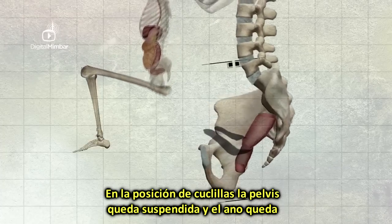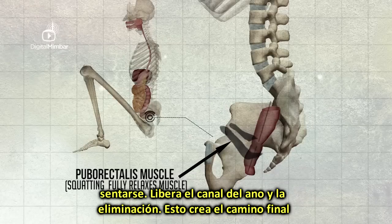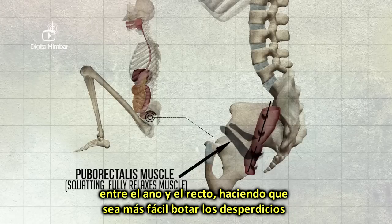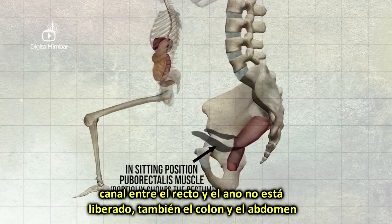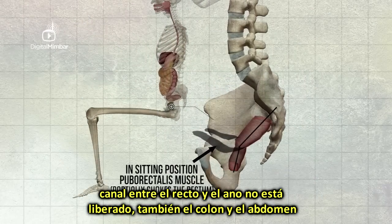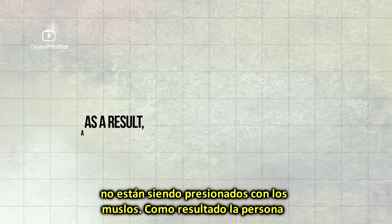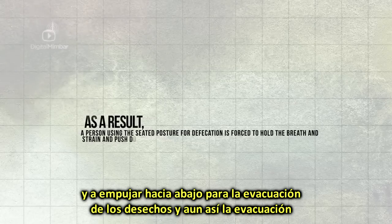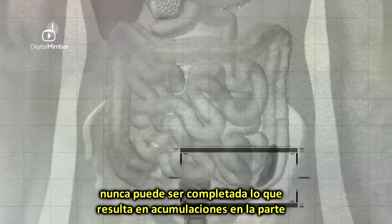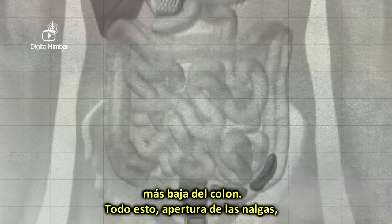In the squatting position, the pelvis is suspended like a cradle and the buttock opens up to expose the anus. Squatting does what sitting cannot do — it releases the kink in the anal canal, straightening the final pathway between the rectum and the anus, making it easy for waste to pass out easily and completely. In the sitting position, the kink between the rectum and the anal canal is not released, the colon is deprived of support from the thighs, and a person is forced to hold their breath, strain, and push downwards — yet evacuation can never be complete.